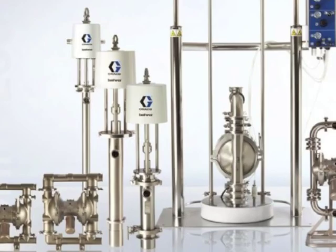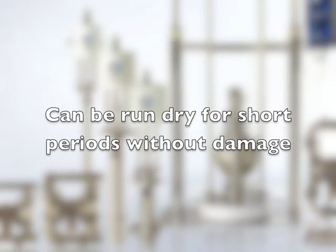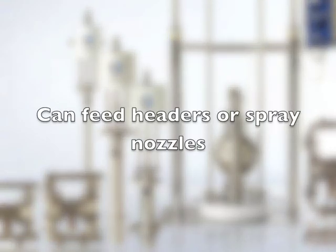Diaphragm pumps are typically inexpensive compared to other pumps. The typical air usage is approximately 1 CFM per gallon pumped. They can be run dry for short periods of time with little damage, and they can be used to feed headers or spray nozzles.